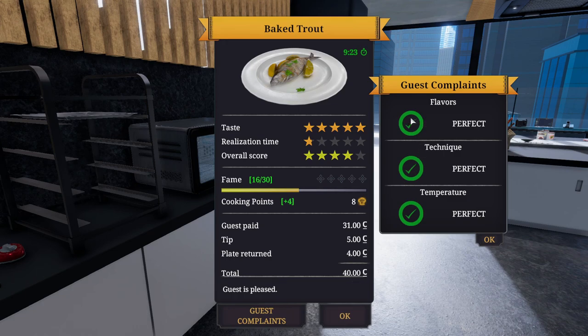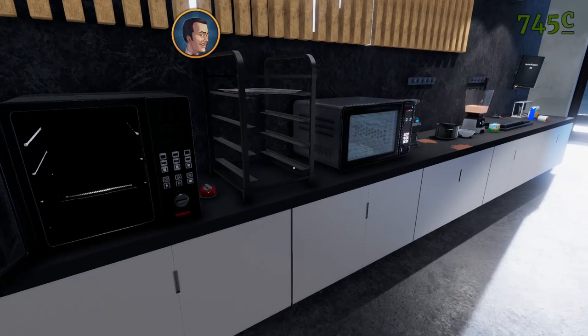Realisation time — one star. I mean, it was four stars overall. Let's have a look and see — they paid 40 quid for it. Flipping heck. Flavours perfect, technique perfect, temperature perfect. It took a little bit longer than it needed to, but that was pretty good. I'm happy with that.